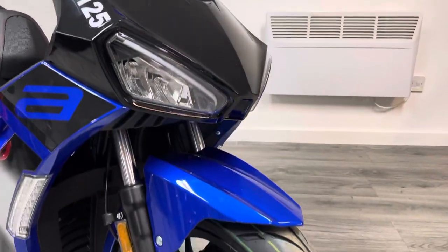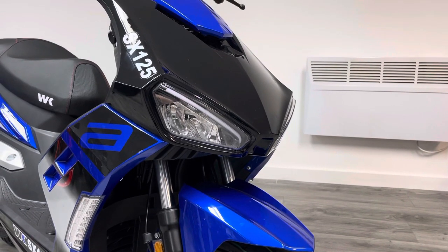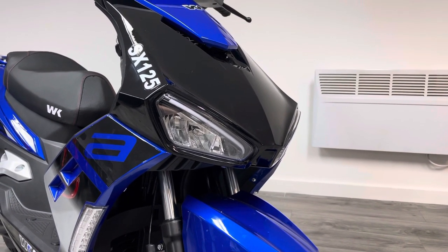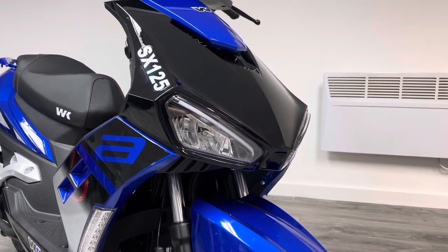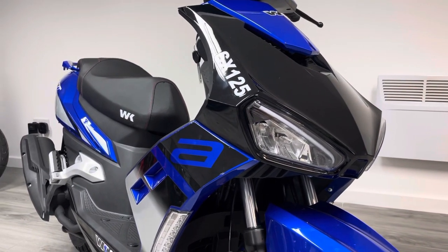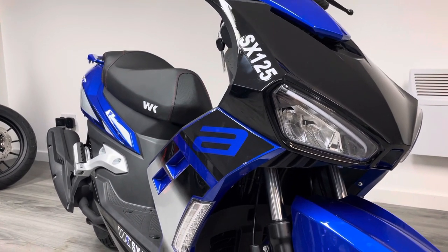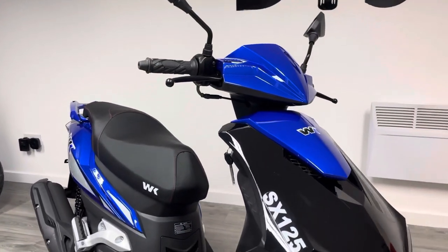At the front we've got these really nice strip daytime running lights. The bike's not running at the moment but these look absolutely fantastic. The whole image of the bike is very nice — very sporty, very angular, and very Aprilia-like, actually, for a fraction of the cost. The overall finish of this bike is very, very nice.